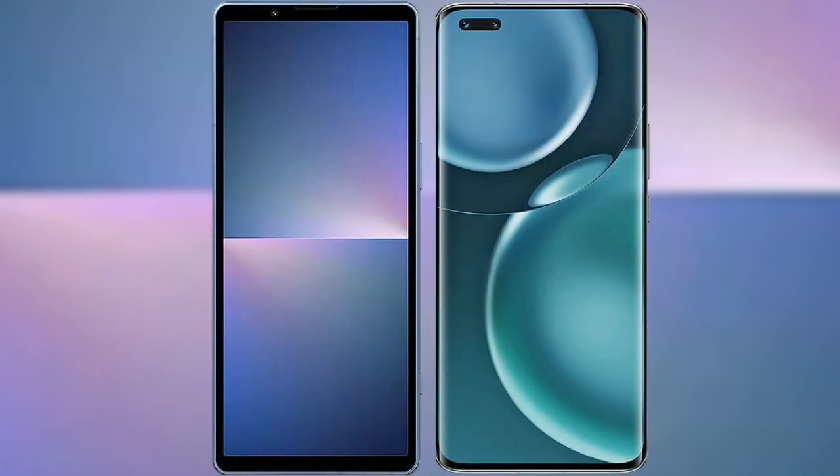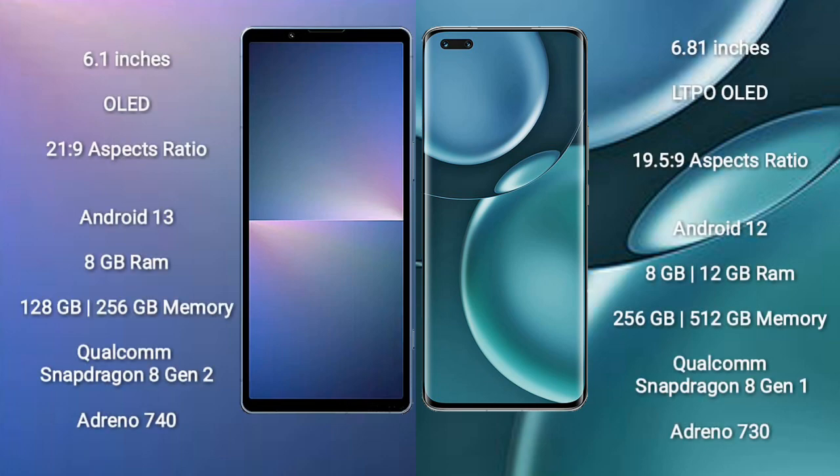I will compare the new Sony Xperia 5 Mark 5 with Honor Magic 4 Pro. Sony Xperia 5 Mark 5 comes with a 6.1-inch OLED display with an aspect ratio of 21:9.